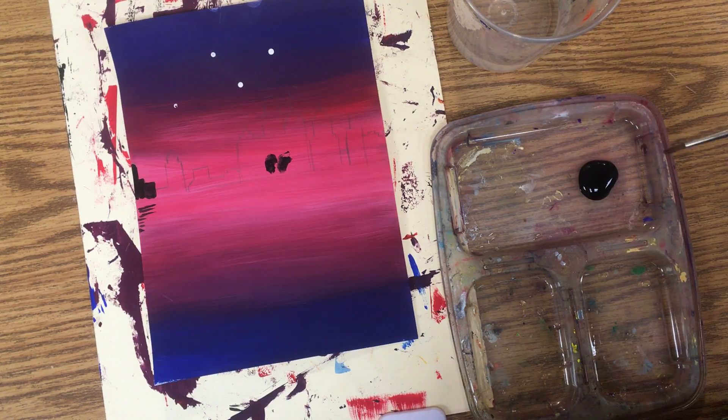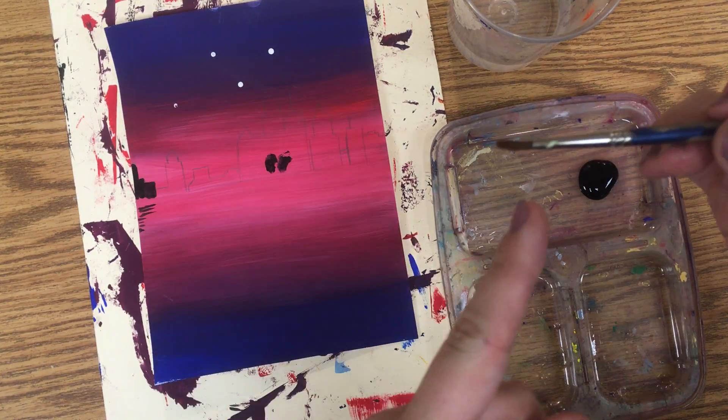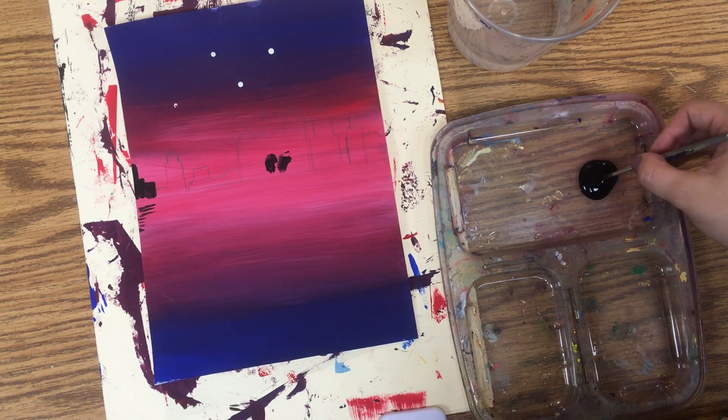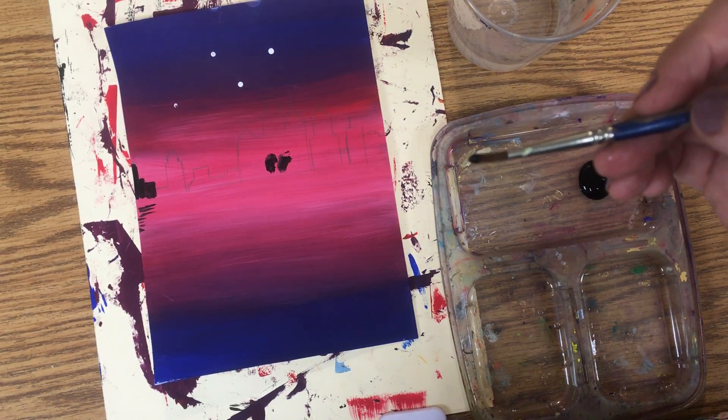When we're painting fine details, we want to make sure we have good craftsmanship. To have good craftsmanship, take your brush and dip it in just a little bit right on the end into the paint. You don't want to cover your whole brush in the paint — so that's enough.